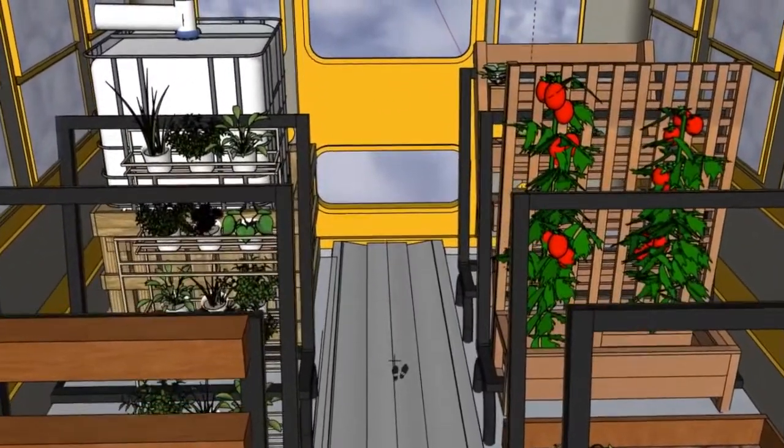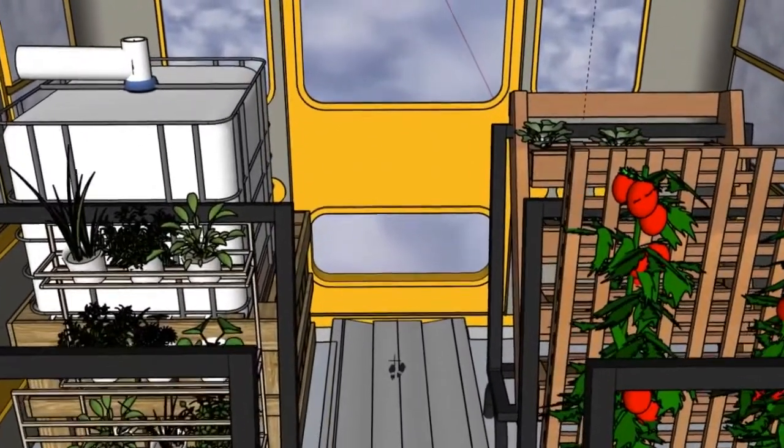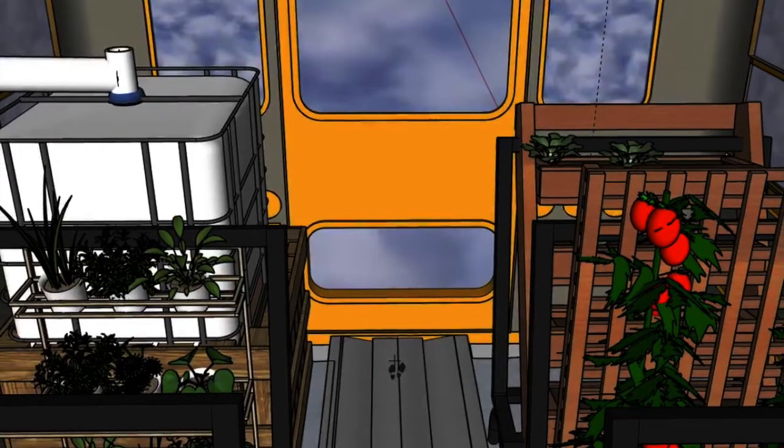As you can see here at the back there's a water collection tank for rainwater capture and to serve as a thermal mass to keep heat in the bus at night.